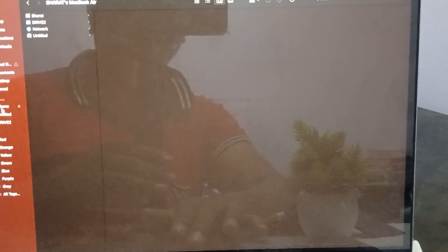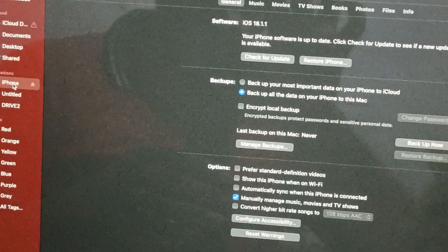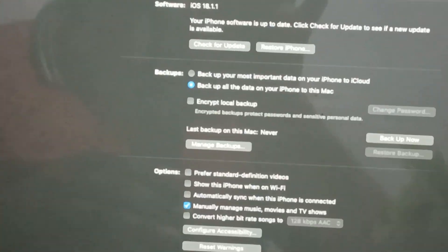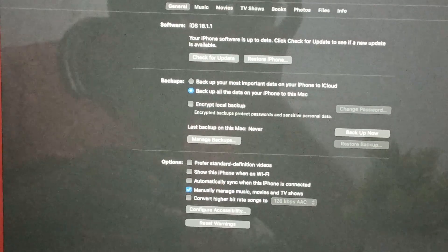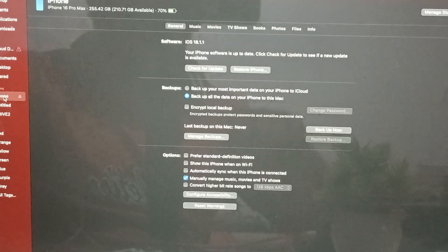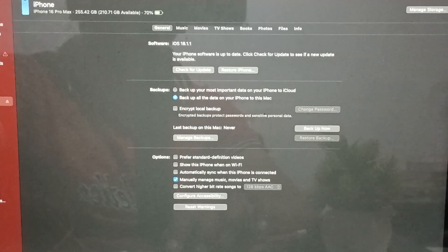Here you can see the option for iPhone in Finder. Just tap it, and after tapping you will see a lot of options on your MacBook screen, including Check for Update and Restore Your iPhone.